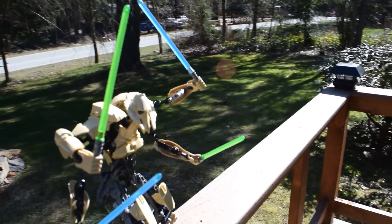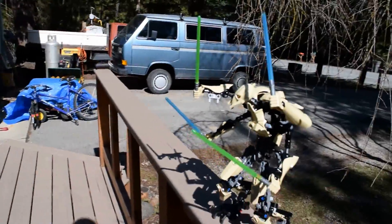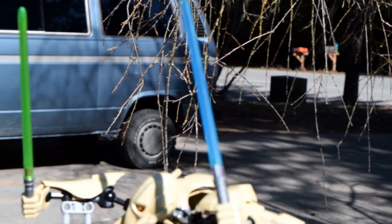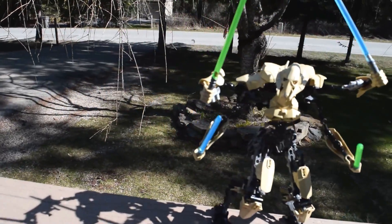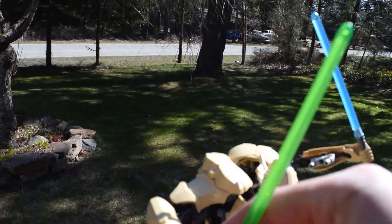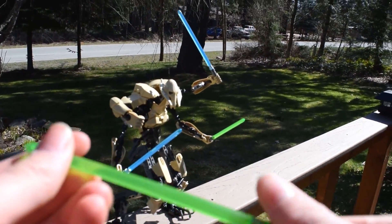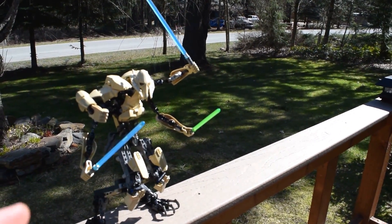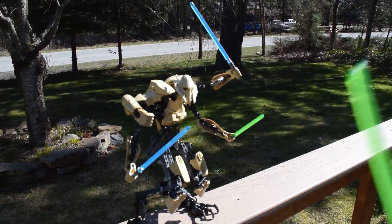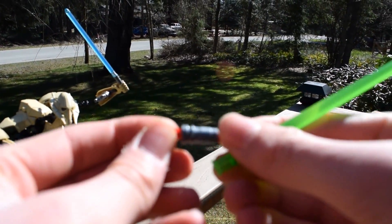First off, just the basics: the set came with four lightsabers — two blue and two green — which is really kind of cool because they didn't skimp on them. Lightsabers are a special element in Lego currently; I've seen them in a couple other sets but not a lot. There's just a blade, and then it comes with this little hilt, which clips in — really kind of cool.